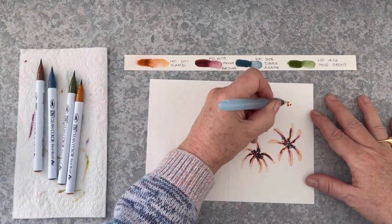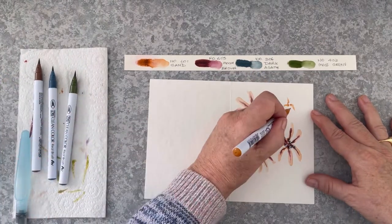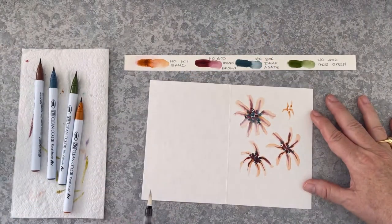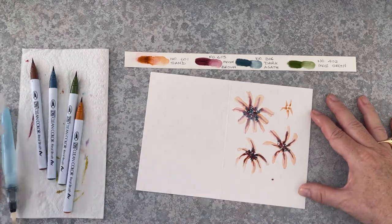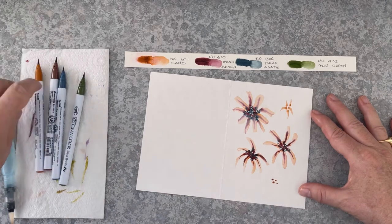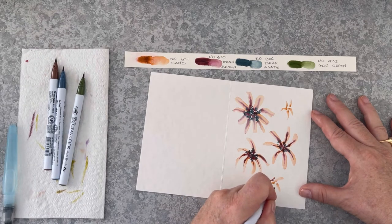And I'm just using the same technique, the same colours. I find it really helps if you keep putting your markers back in the same spot on the paper towel. If you put them in the wrong spot — like I did there — you might actually bring in the wrong colour. So I had to just wipe that off and redo it, but it's an easy fix.